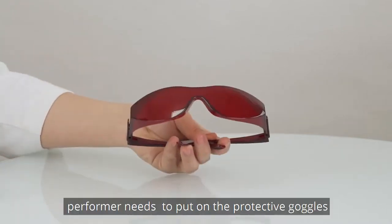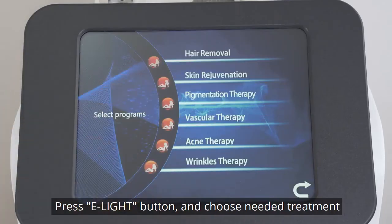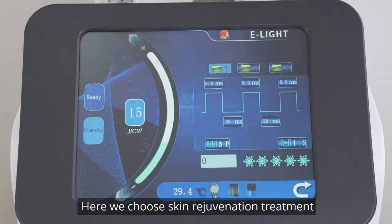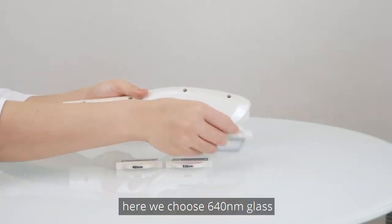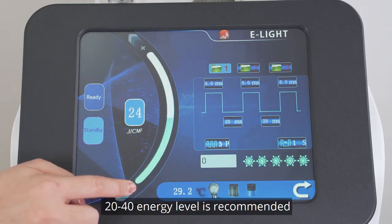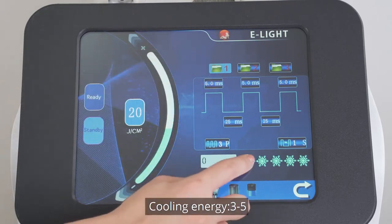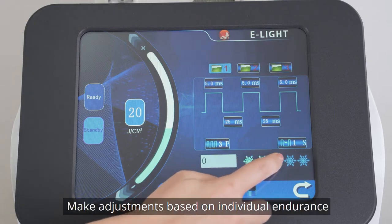The treatment performer needs to put on protective goggles. Press E-Lite button and choose Skin Rejuvenation Treatment. Choose the corresponding piece of glass — here we choose 640 nm glass. Set parameters: 20-40 energy level is recommended, Mode 1 is recommended, Cooling energy 3-5. Make adjustments based on individual endurance.